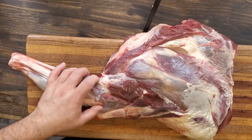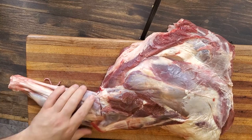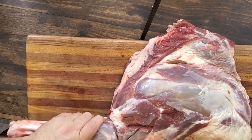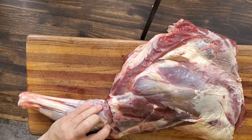A couple months ago I put up a video on how to process your own deer step by step. This is breaking down the front shoulder — this right here is the front shank. I'm just scoring around it; I want to cut right above the elbow, all the way in.